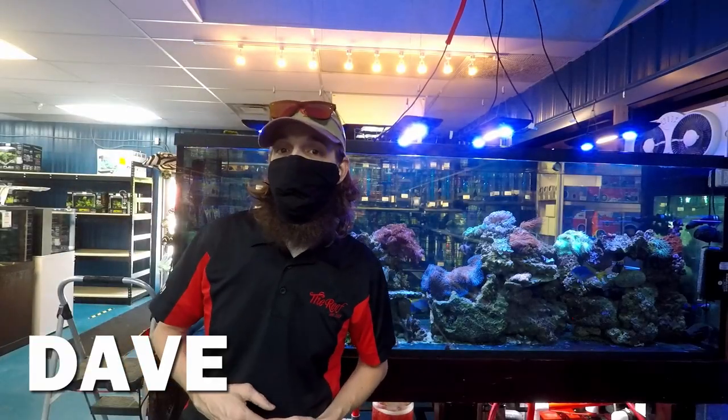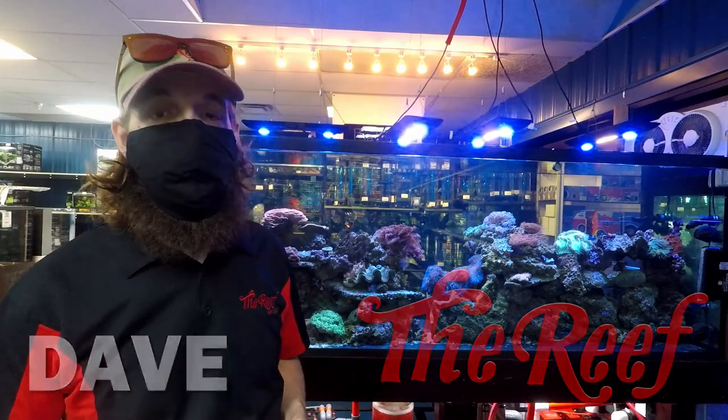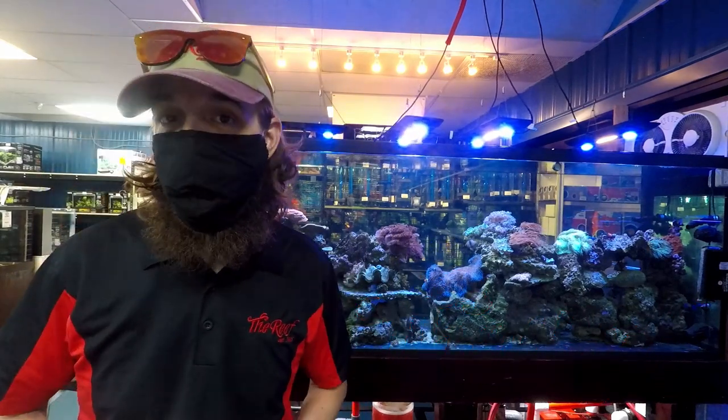What's going on guys? Dave here at the Reap Aquarium Shop in Indianapolis, Indiana. And today we are going to talk about our saltwater tank.